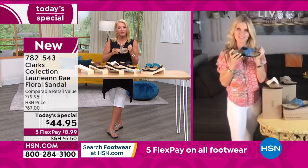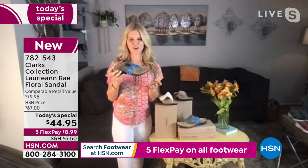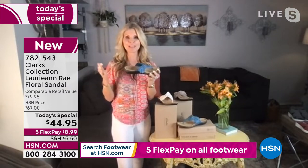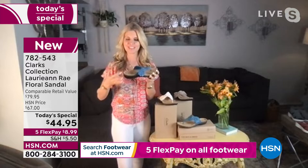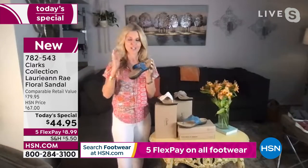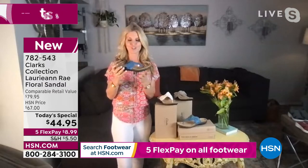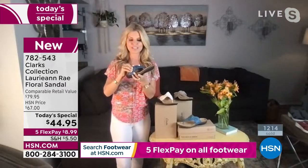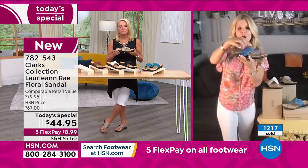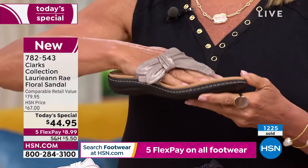I find that fascinating — they still do it the old-fashioned way. Two brothers started Clark's in 1825. They used sheepskin making rugs, then started with slippers, then the Clark's collection, and in 2015 the Cloud Steppers came out. A lot of history. One more feature I love about the sandal: when you slide it on, it comes up a little bit on your foot, giving you even more comfort.